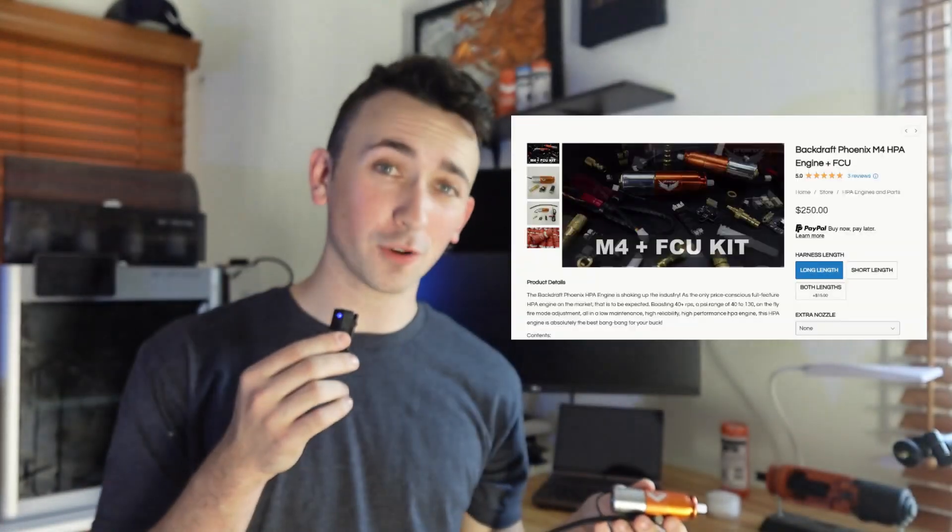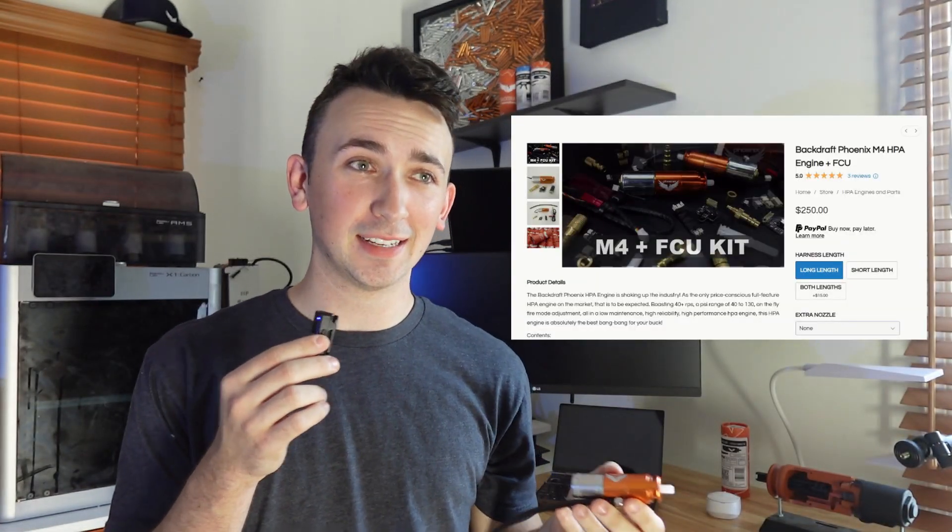The Backdraft Phoenix is the most affordable HPA engine on the market, as I've said many times before. It was released about a year and a half ago after rigorous beta testing, and I'm not one to leave well enough alone, so even after release, I took your guys' input and made improvements.